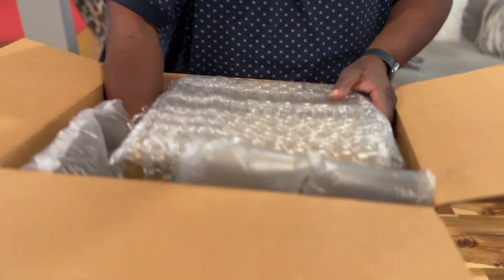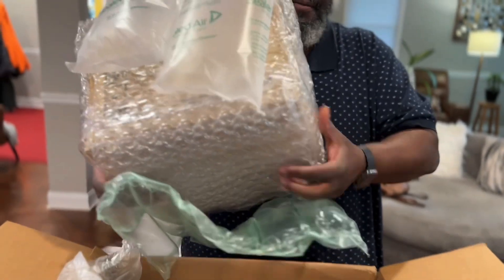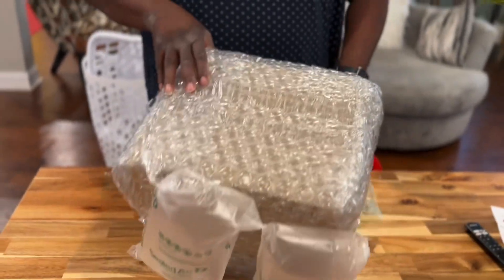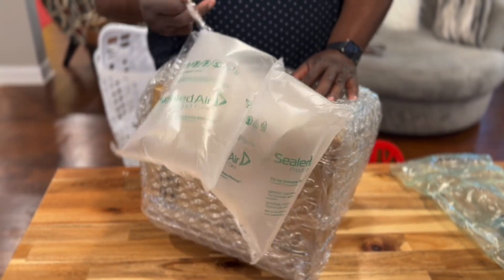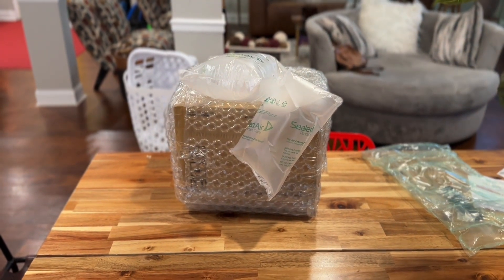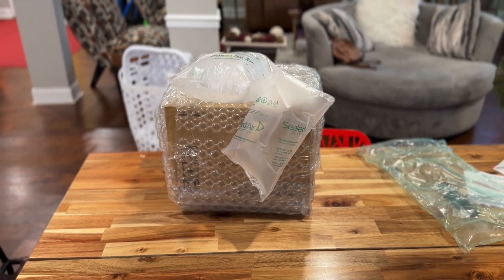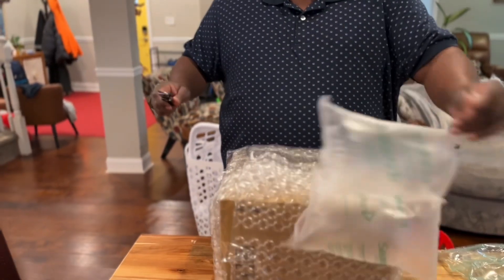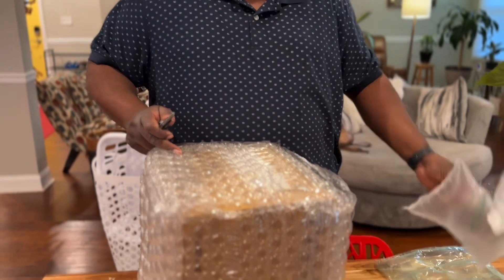But today we're unboxing something. We have, in this box, something that's really hard to find. It's hard to find used, and it's hard to find brand new. Y'all know me — when it comes to the tools we need to deliver outstanding customer service and high-quality products, I'm going to find what I need.